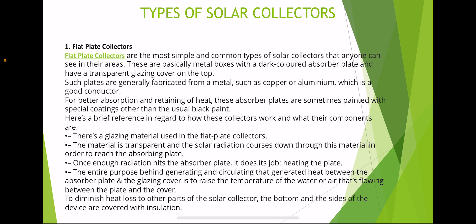These absorber plates are sometimes painted with special coatings other than the usual black paint. The glazing material used in flat plate collectors is transparent, and solar radiation passes down through this material to reach the absorbing plate. Once enough radiation hits the absorber plate, it heats up. The purpose is to raise the temperature of the water or air flowing between the plate and the cover. To reduce heat loss, the bottom and sides of the device are covered with insulation.